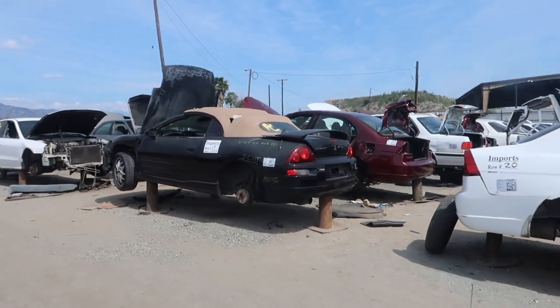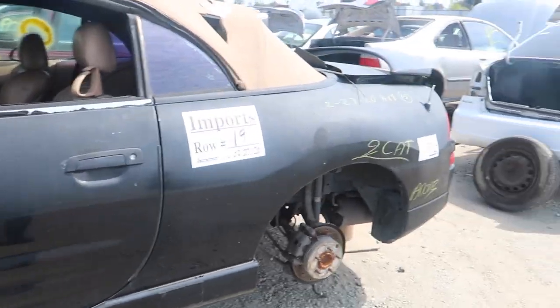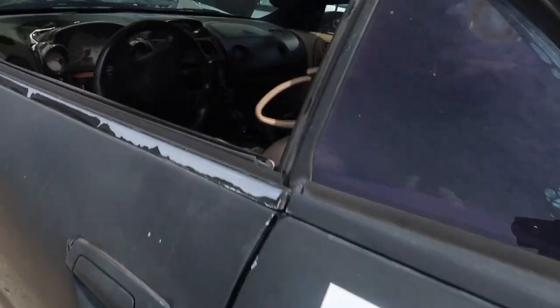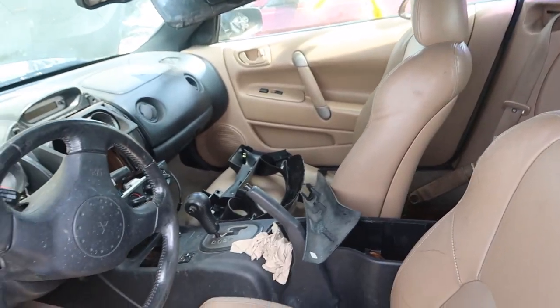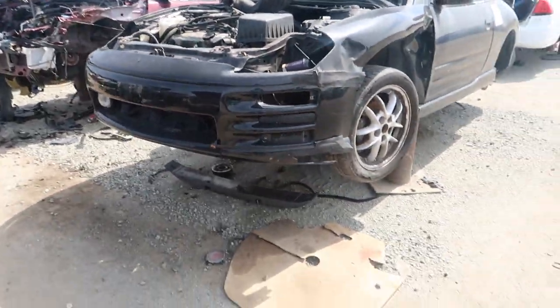I've been looking around again and I have found some Eclipses but it's only 2000 and up, and that's not what I'm looking for. I need a '99 or '98. This is the only Eclipse we keep finding — there's this one and a red one somewhere over there. But this one is a 2002, and as you can tell the interior is way different compared to my Eclipse. This one actually looks a little more intact than mine, but yeah, totally different body style — literally worthless to me.